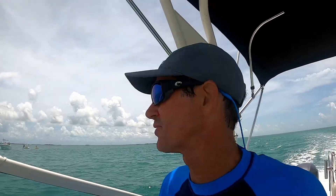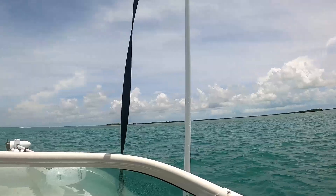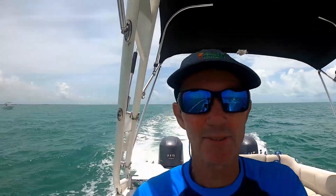We're out here doing some lobsters today. Not a lot of people out here — there's a few but not a lot. Good day to go lobstering, opening day lobster season, August 6th.